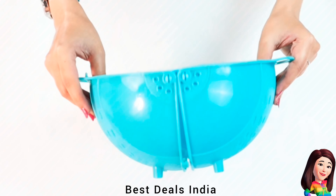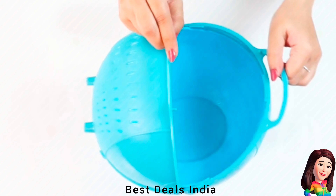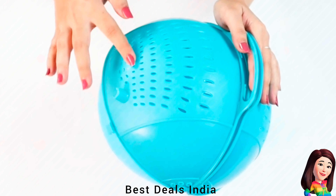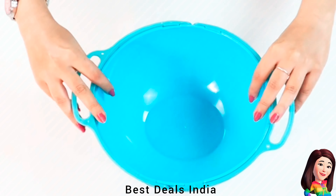19. Colander — Crafted from food-grade, high-quality clear ABS plastic. Durable, safe, and can be used to store different kinds of food. Product link is given in the nineteenth link.